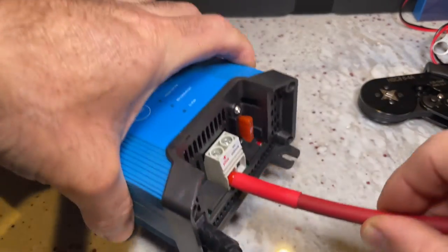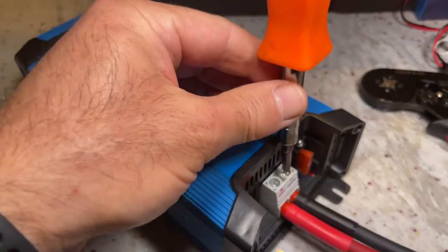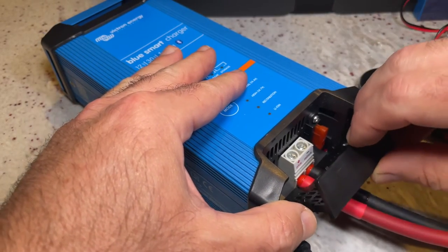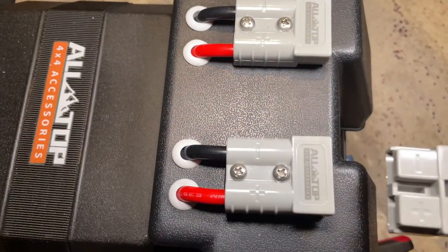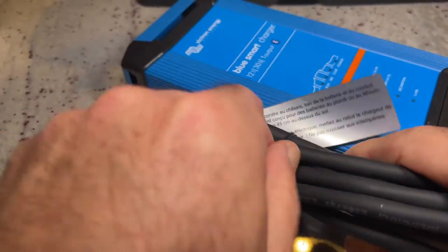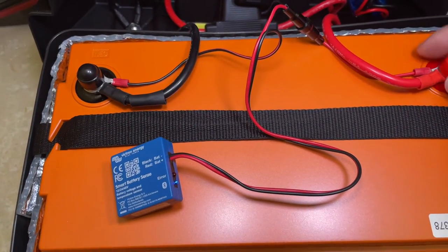Now we'll connect the cables to the charger. As simple as that — that one's on as well. Let's now connect the cable here. That's it, so now I can connect the charger to power. It's on. Now we'll change the mode to lithium-ion.